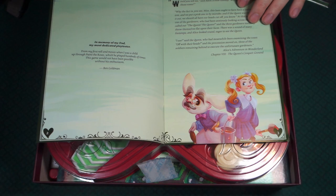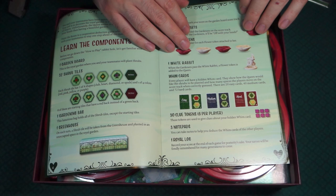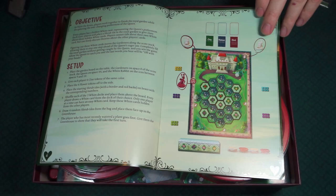It does give a dedication on the inside with a little bit of a story from Alice in Wonderland. We were talking about the different components here, then the objective of the game, and then the setup. And then here's the how-to-play. Looks like there are different phases of the game.